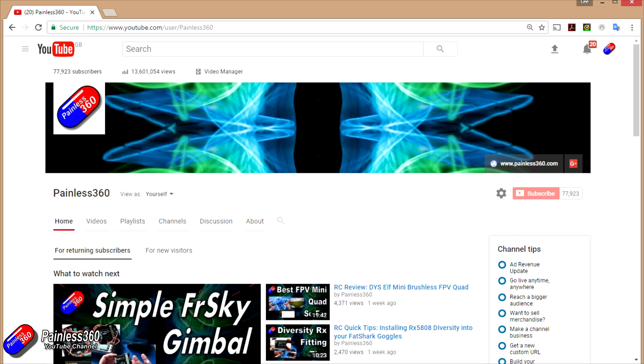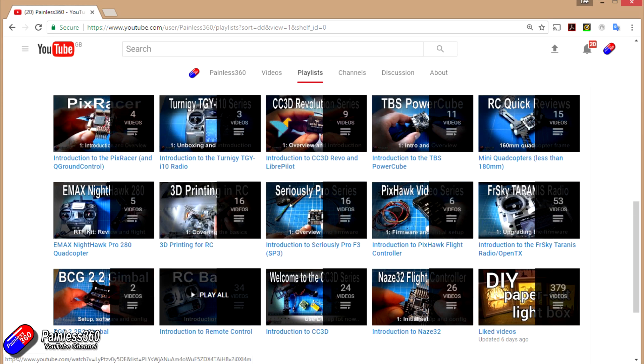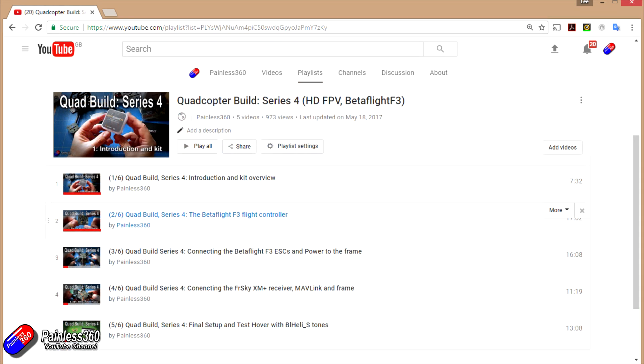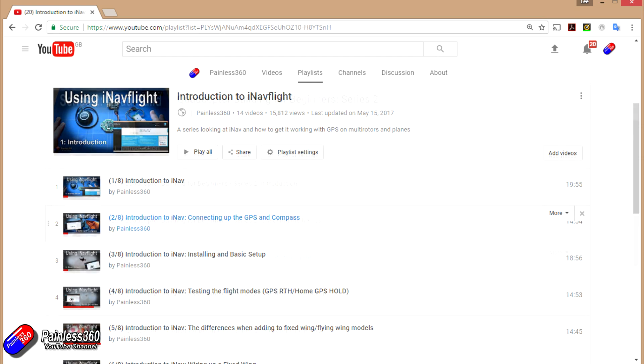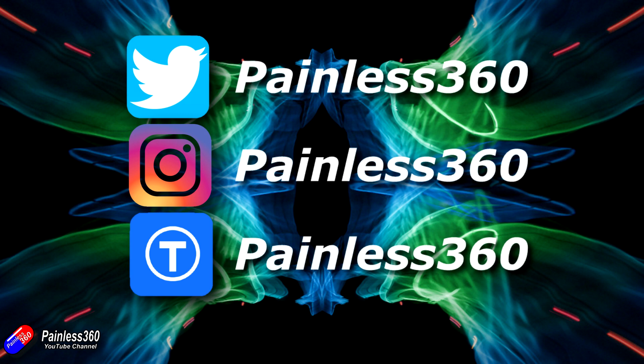Thank you for taking the time to watch this video, particularly for watching right to the very end. We try to release a video on Tuesday and Friday and sometimes one or two extra ones in a week as well. All of the videos on the channel are organized into easy-to-use playlists, so do have a look if you're interested in a subject. If you like what we're doing, please like and subscribe and tell others about the channel. We're available in all the usual social media places, particularly Instagram, Twitter, and we also share all of our 3D designs on Thingiverse.